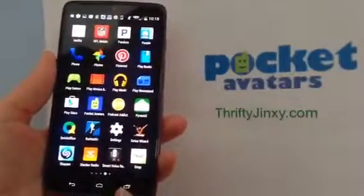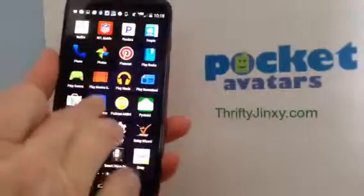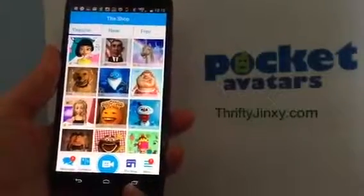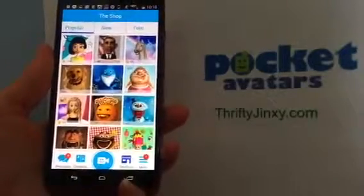Hi, this is Krista from Thrifty Jinxie, and today I want to show you this really fun Pocket Avatars app. What this app does is let you turn yourself into an avatar, and once you do that you can send yourself as an avatar sending a message to your friends or your family.